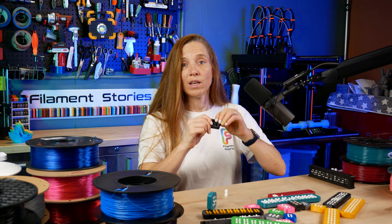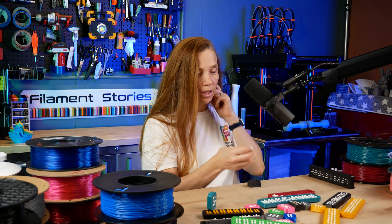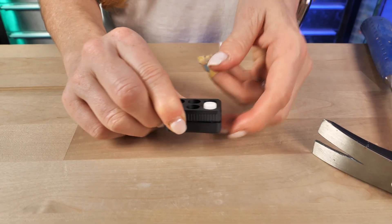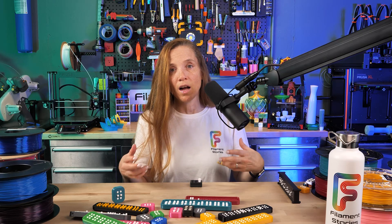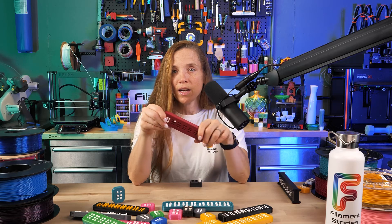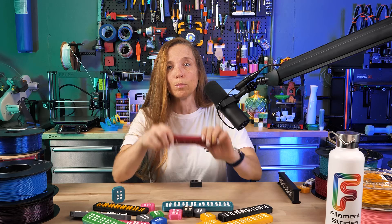The next thing you need is your buttons, which you print the same way as before, and you insert them the same way — you might want to use a hammer, or you may be able to do it with your fingers. This is a way to use PLA with just a TPU gasket. Both methods work really well and have a lot of flexibility as far as ease of use. I find the all-TPU version more enjoyable, but it really depends on what works for you.